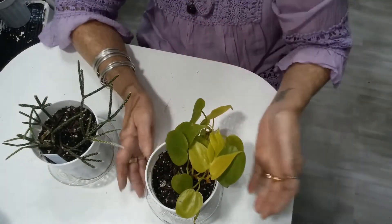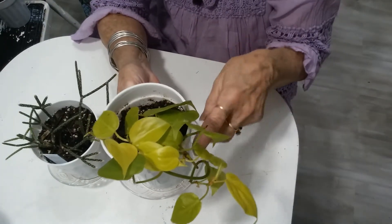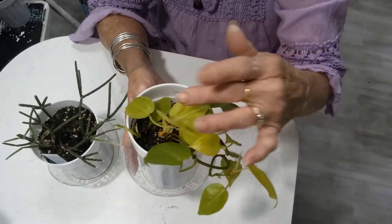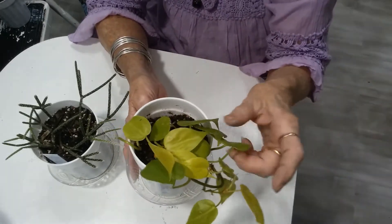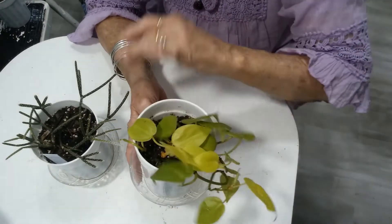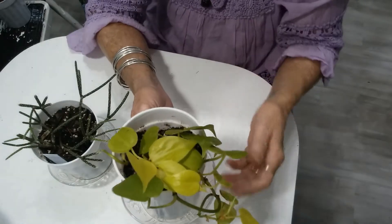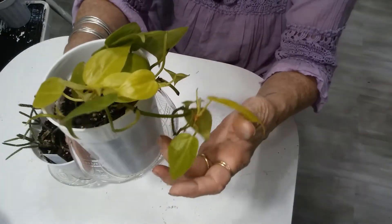This is the Philodendron Lemon Lime — not the upright one, it's the hangy-down one. When I pulled her out of her macrame hanger, I tipped her and got dirt all over her. Oh well, I can give her a little bath. I think she's doing well — she's growing.